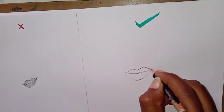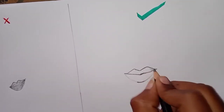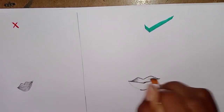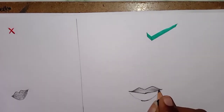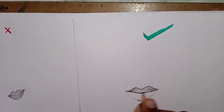Now I will shade the corners and I will shade it. First I will shade it and then I will blend it. How do you blend it? You can blend it with a painting brush. You can do it with a brush.